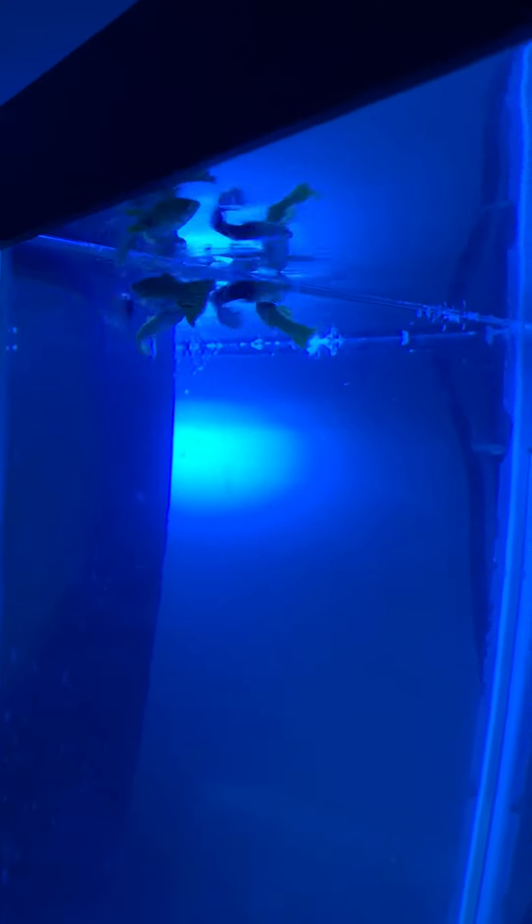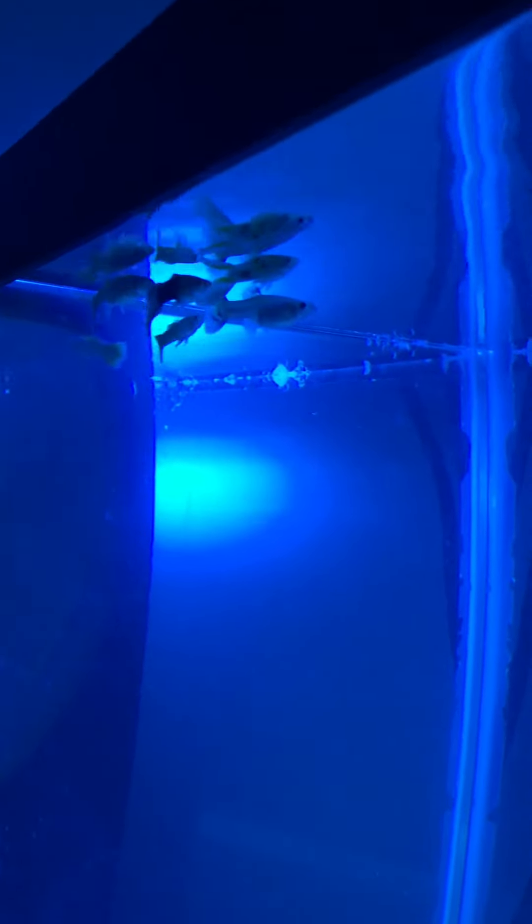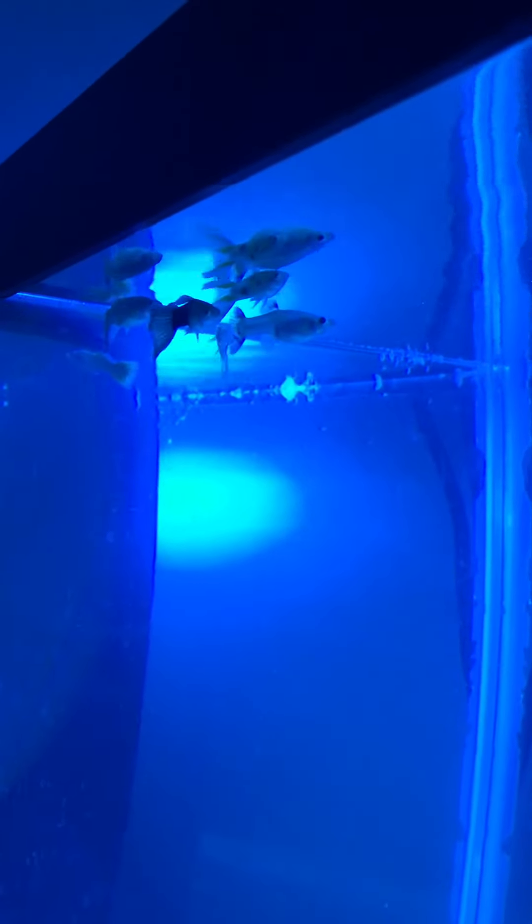I've basically got males in there that I like the colors of: there's a bicolor yellow, a bicolor blue, and a lyre tail. I'm worried about that lyre tail because it's got a little bit of orange in it. I can't really tell right now with the night light on.